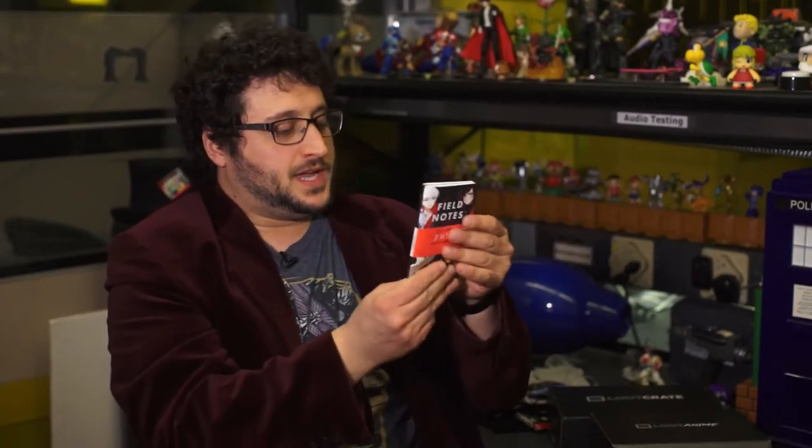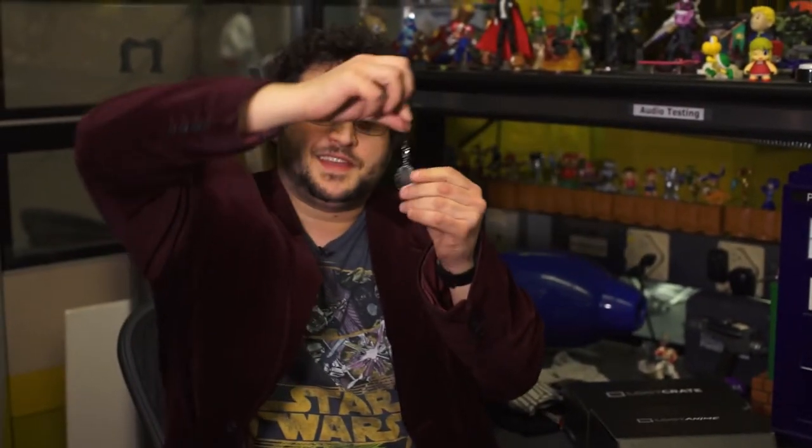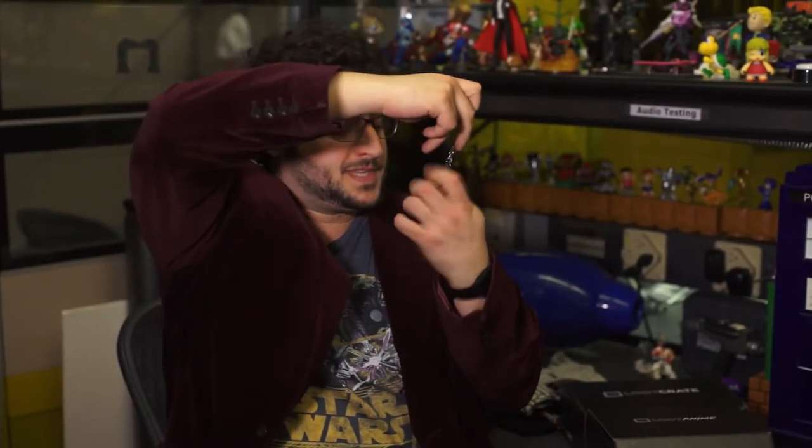A pack of Pretz — these are hot chili salad flavored. Some Ruby Moleskine-like field notes. Noragami Stray God — I assume it is a horror manga — volume one. The phone charm is a haunted mirror. It's not actually reflective; you can't see anything through it, but it's a nice charm.